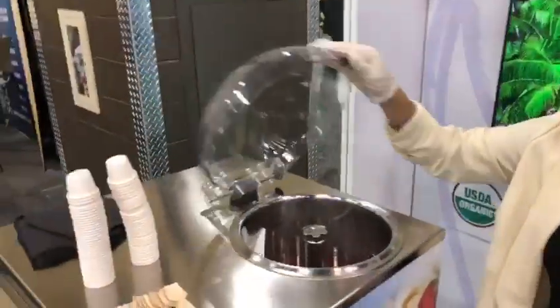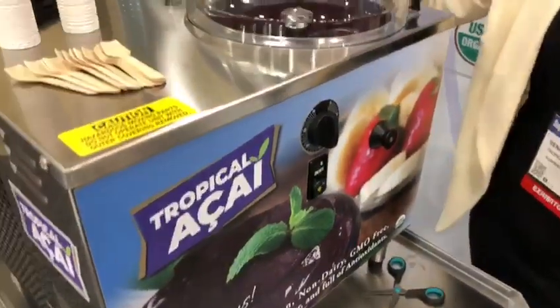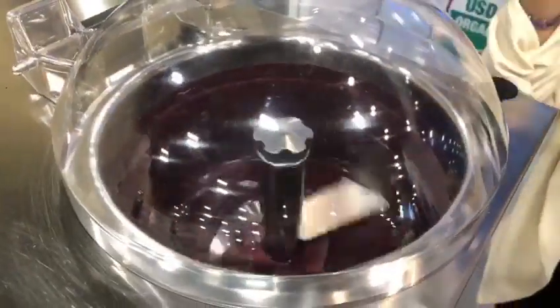Now that I added this beautiful açaí in the batch freezer, I'm just gonna turn on the machine — and take a look at this beauty over here. No preservatives, this is organic açaí shelf-stable, guys. It's revolutionary.